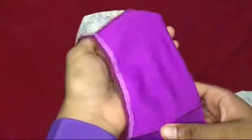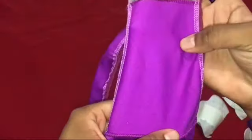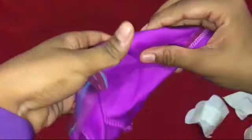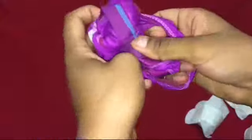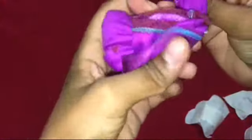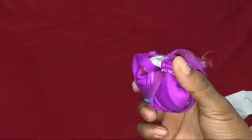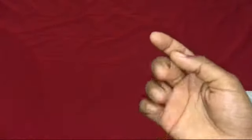El panty en ocasiones tiene un mal olor muy fuerte por causa del flujo vaginal de las mujeres, lo cual provoca mal olor. Entonces una manera correcta, un buen consejo para guardar nuestro panty y la ropa sucia es envolverlo de esta manera. Así evitamos que ese mal olor salga excesivamente y que cuando la persona que vaya a lavar la ropa lo vea, no tenga que ver tus cosas íntimas.